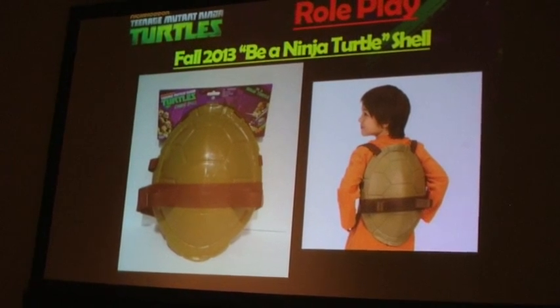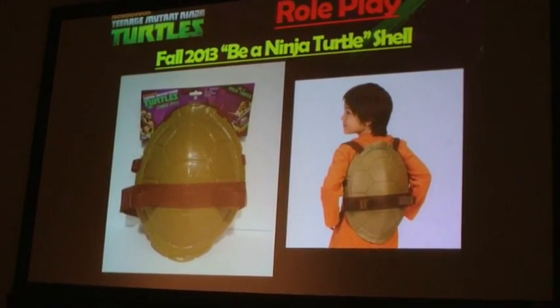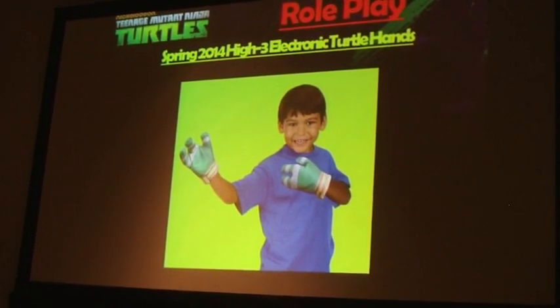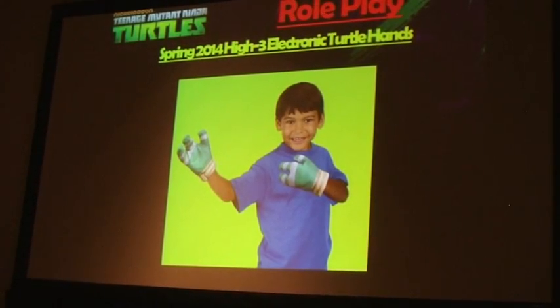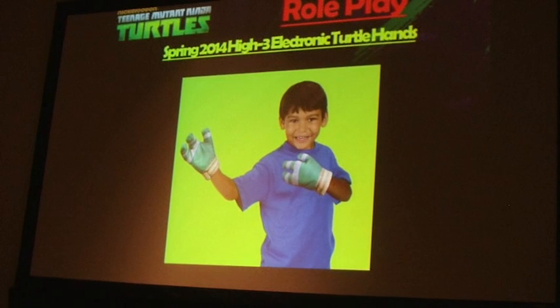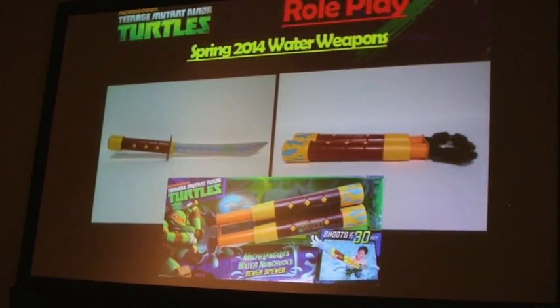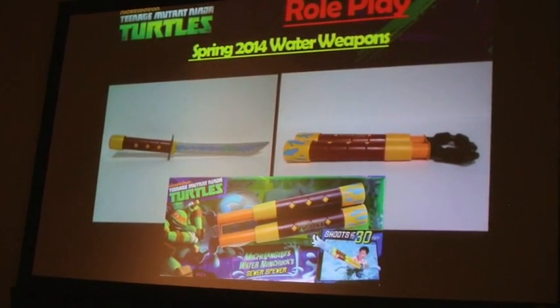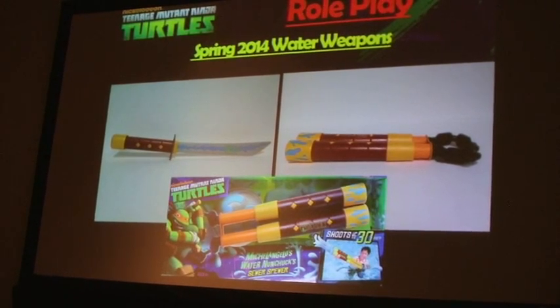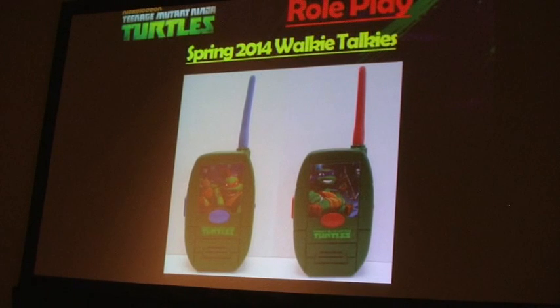For the first time ever for Playmates, we're doing a battle shell. The holsters in the back are compatible with the basic ninja gear kids have already bought, and there's a handle on the inside that can double as a shield. New for spring 2014, we're coming out with electronic turtle hands — the Hi-3 Hands. As in the TV show, the Turtles say 'Hi-3!' These have an impact sensor, so if you Hi-3 someone, it'll give you unique phrases and sound effects. Also for spring 2014, we have water weapons — katana and nunchucks that can soak up water and spray up to 30 feet. And we also have walkie-talkies: real working walkie-talkies that work up to 200 feet, with unique graphics that look like a Turtle Comm.